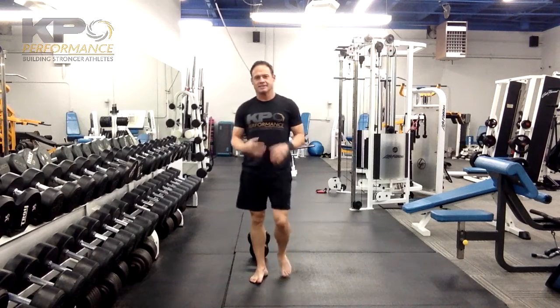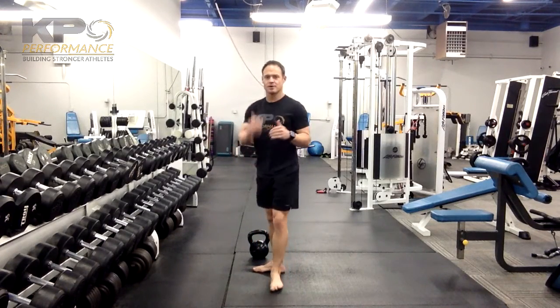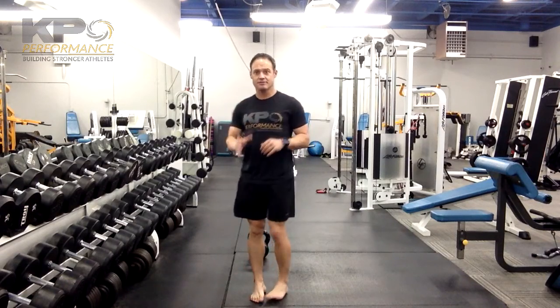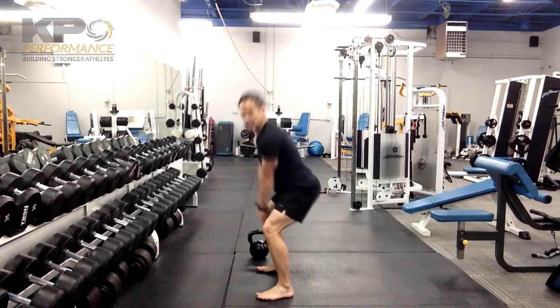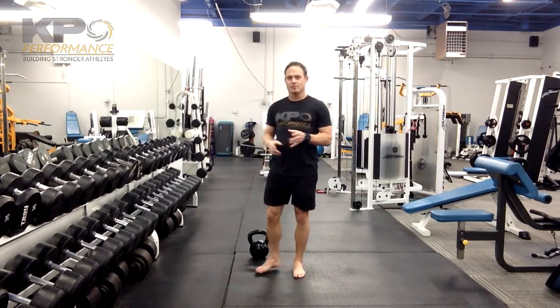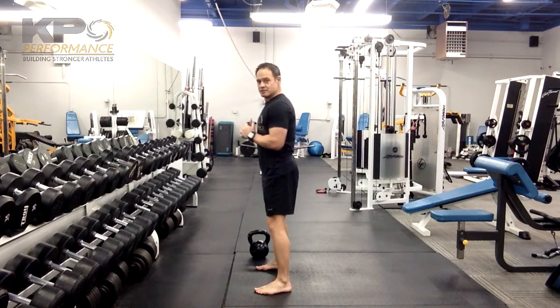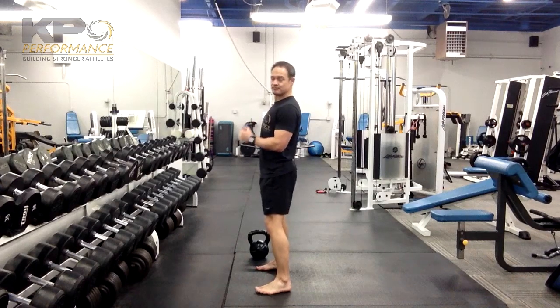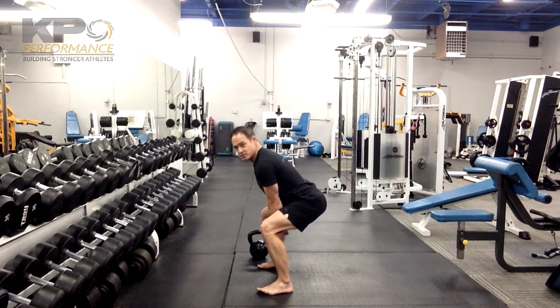With the American style kettlebell swing, we're going to go into a squat position and then come back up. We're looking for not only a hinging of the hips — they need to go back — but we're also going to move down into a squat and then come back up and drive the kettlebell up. As far as your low back is concerned, you want to maintain a neutral position the whole time, so we're not going to be flexing or extending the spine as you come down, drive the hips back, and down into the squat.